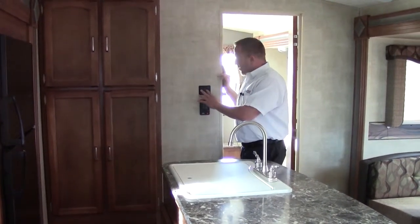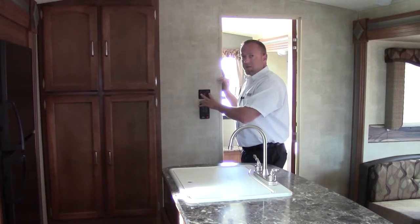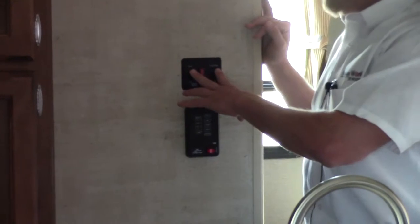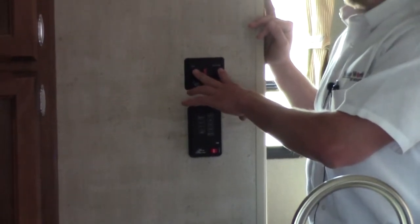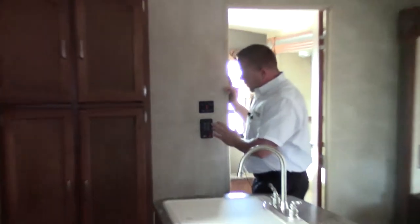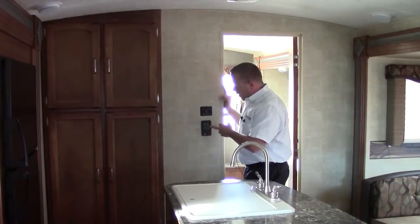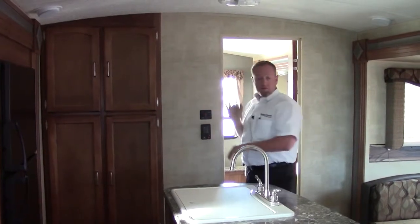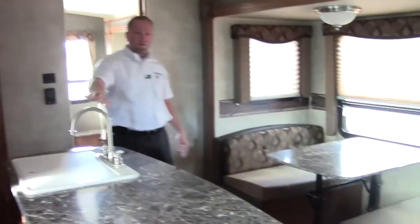Gas electric hot water heater — both switches are right here. You actually have two hot water heaters: one is a 7 gallon per hour, and this one is the 16.2 quick recovery. Kick on both and it'll make 16 gallons an hour. You've got your galley, gray, black tank, battery, and water pump switch right here. This is your control center for this unit, with a high rise faucet.